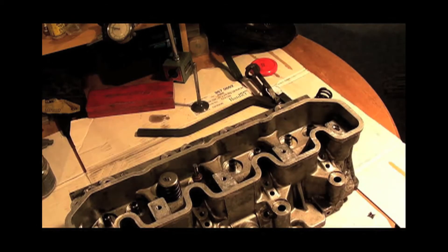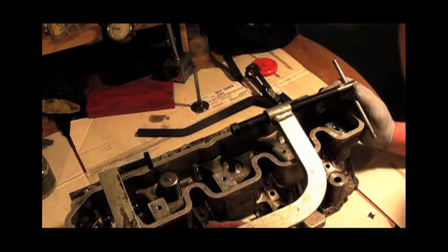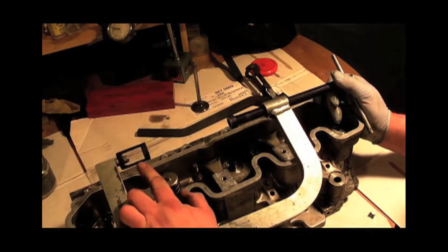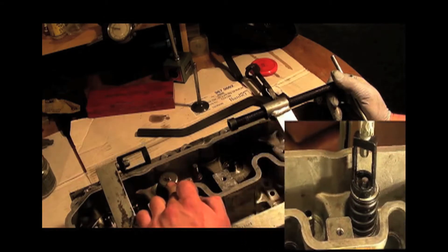What you want is something like this. These are readily available — I think they're about 25 quid at the moment, Laser make them. This is what you need so you can get into the head and push the valve down.